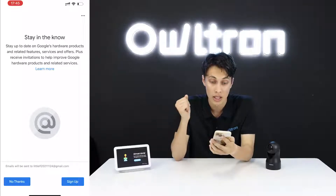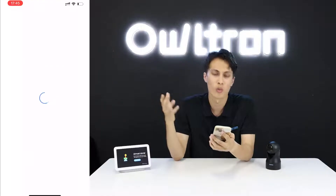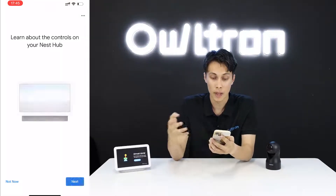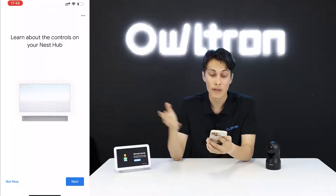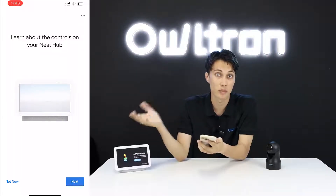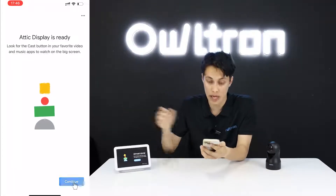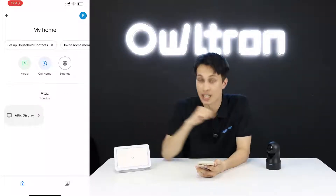Skip 'Stay in the Know' for now as well. Review the setup summary and click 'Next'. Skip any introductory videos if you prefer. Your Attic display is ready — click 'Finish Setup'.